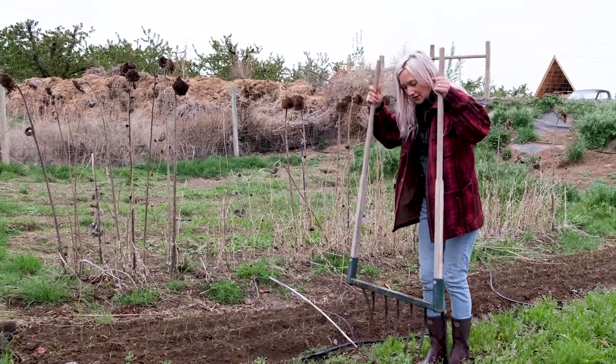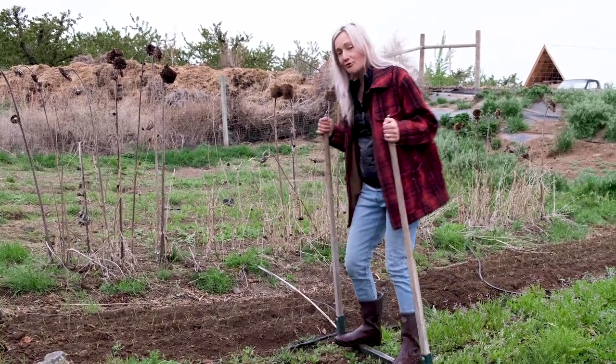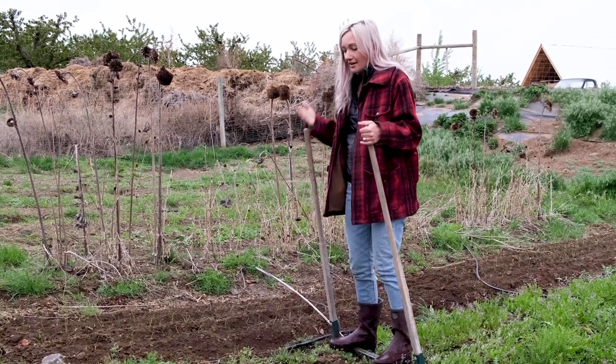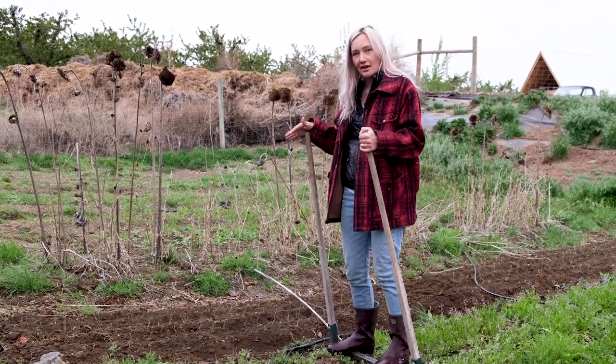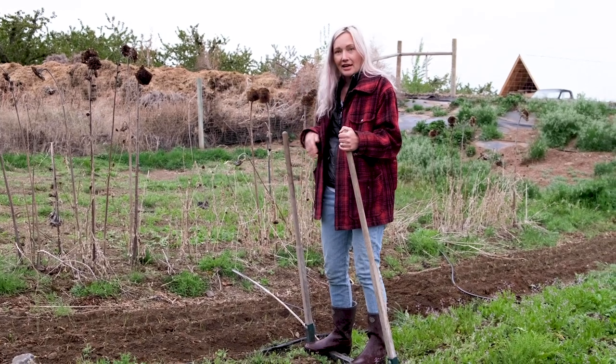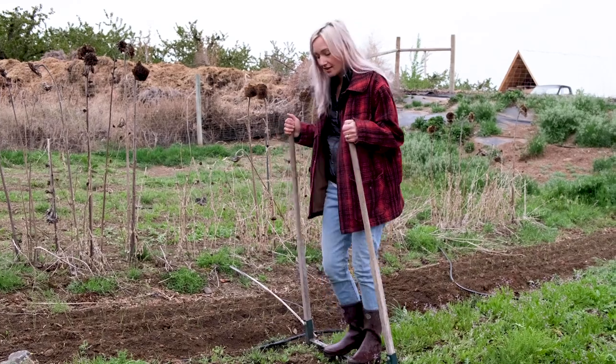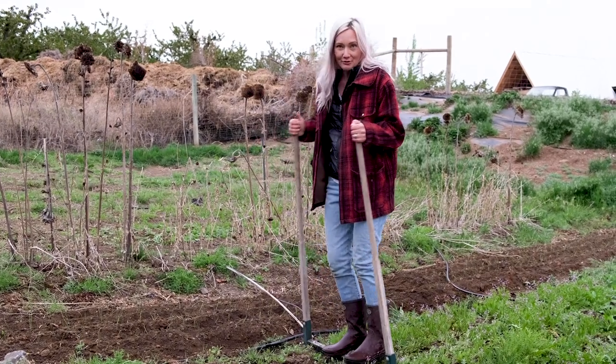There's a lot of bioactivity going on underneath there — worms love it. So before any crop gets planted, cabbages, potatoes, onions, carrots, beets, whatever it may be, we broad fork, then we rake, clean up any weeds — there's quite a few on this bed from last year — all that prepping before we can plant.